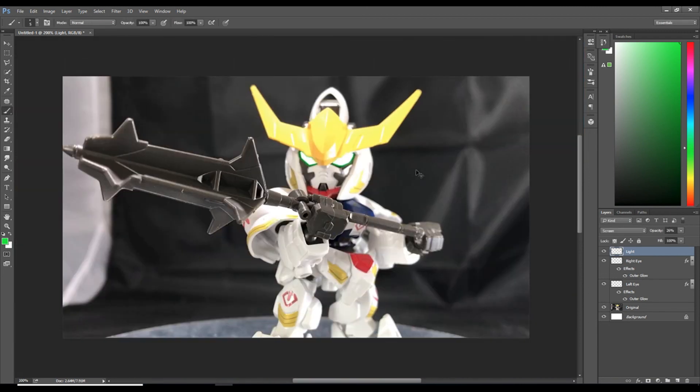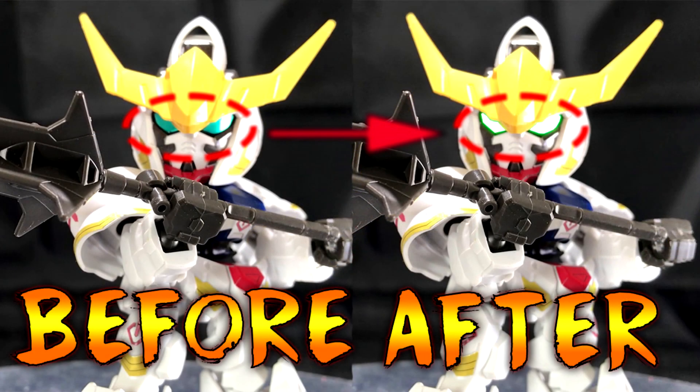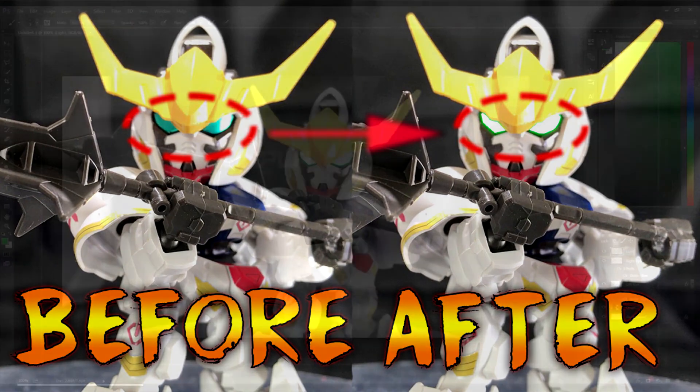Now let's zoom out to see our finished product — there it is! That's how I do Gundam eyes in Photoshop. This is a very elementary tutorial, so if you have a better method just let me know in the comments below, or link your own video. If you have any questions, post them in the comments. Appreciate you all for watching — see you in the next video, hope this helps, peace out!